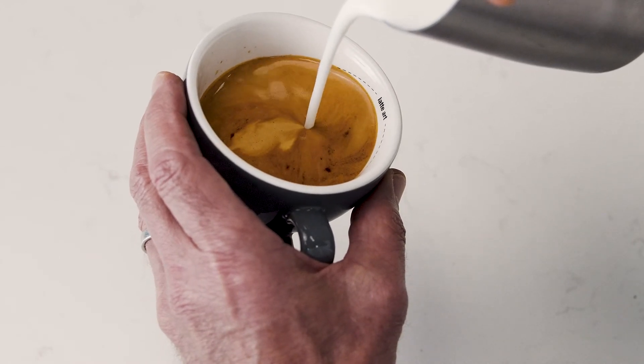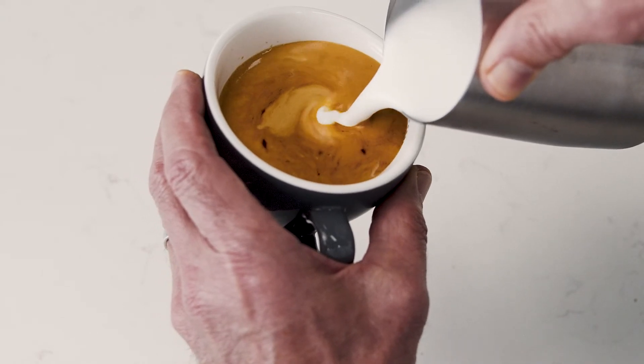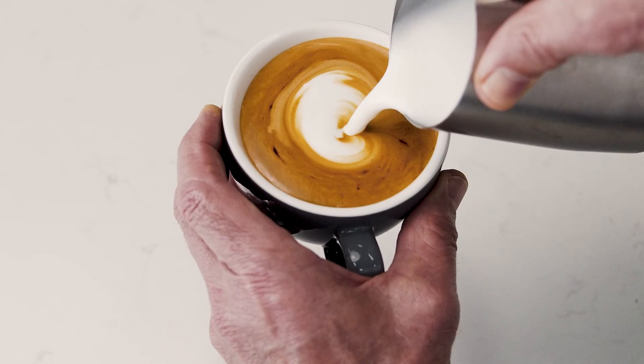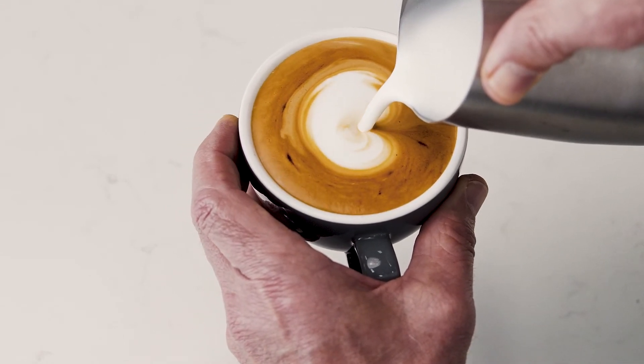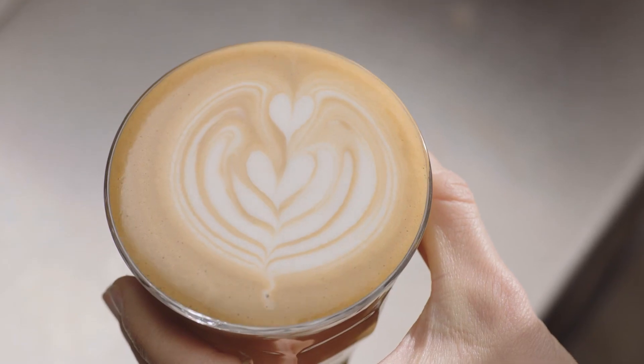Then bring the tip of the jug close to the surface of the milk, almost touching it. At this point, a white dot will start to appear. Keep steadily pouring, making the dot larger. Once you've finished with the dot, this is the first step in creating the heart, the tulip, and the rosetta.